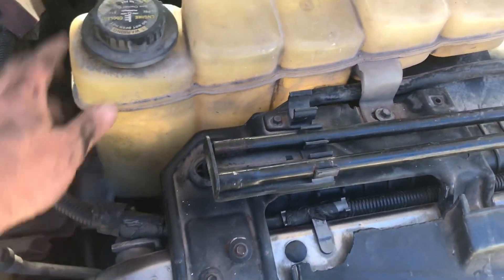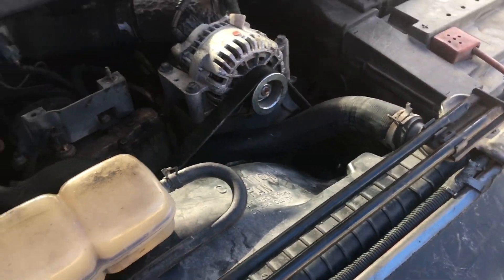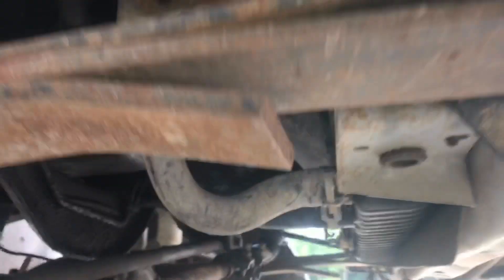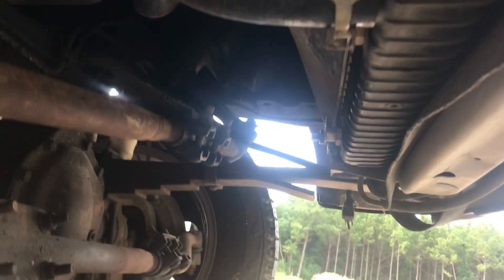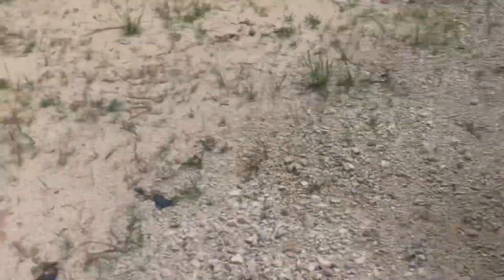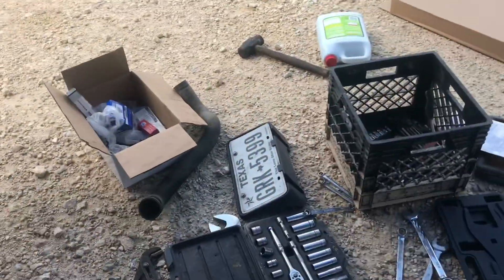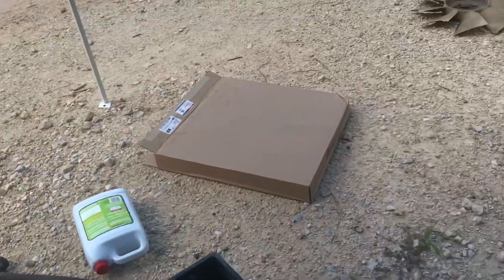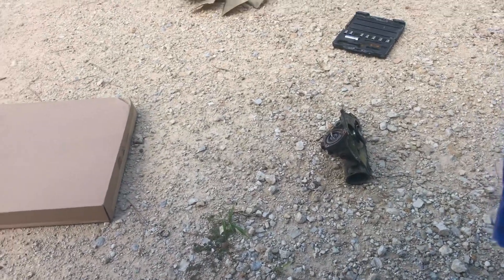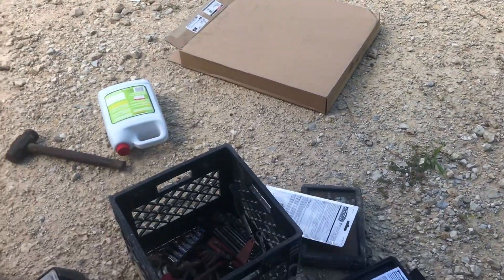Reservoir's back in, upper radiator hose is on, belt's back on, all the lower radiator hoses are on from the reservoir and the return. I'm looking around on the ground and not seeing any spare parts or pieces. The new water pump came with a new elbow, so that's junk along with the hose I replaced. All I'm seeing is junk, so we're going to get some coolant dumped in this puppy, get the truck started, and see how she does.